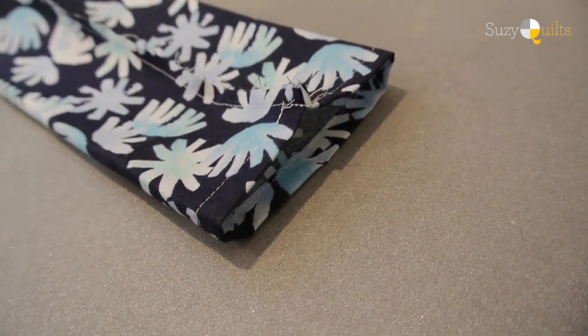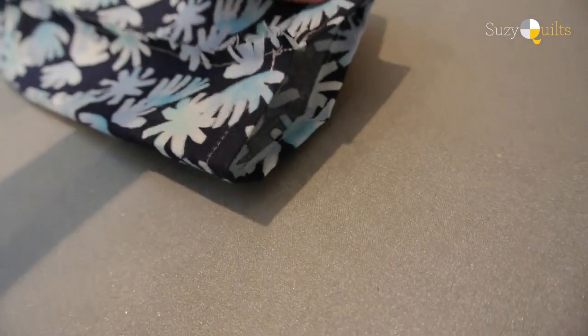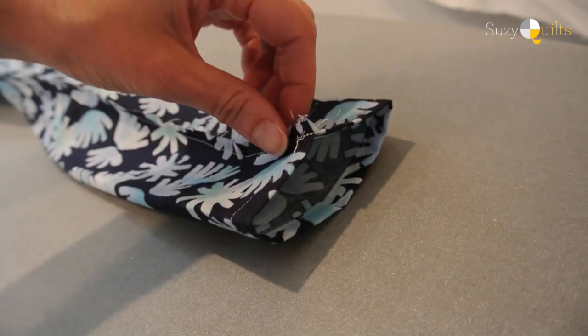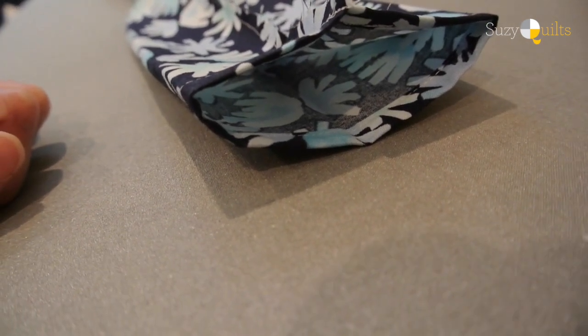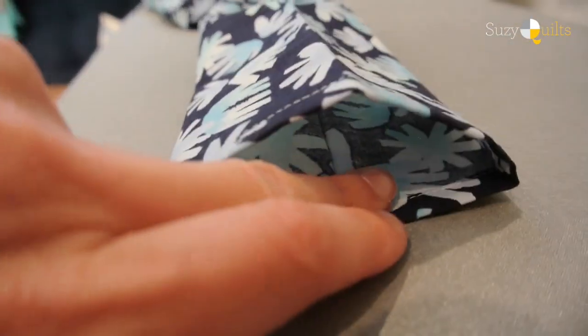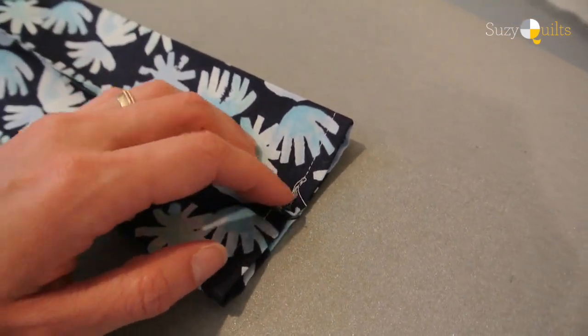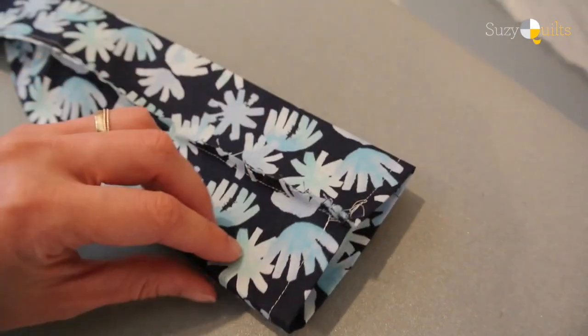Now I have this seam right along the center. You'll notice based on where the creases were that there is more space at the top than at the bottom — that's intentional. When the rod goes in for hanging purposes it's not going to make the quilt bulge. When ironed out you'll have a really nice kind of tent, which is great. One of the last things to do is iron this seam open. The side creases are what really matter now.